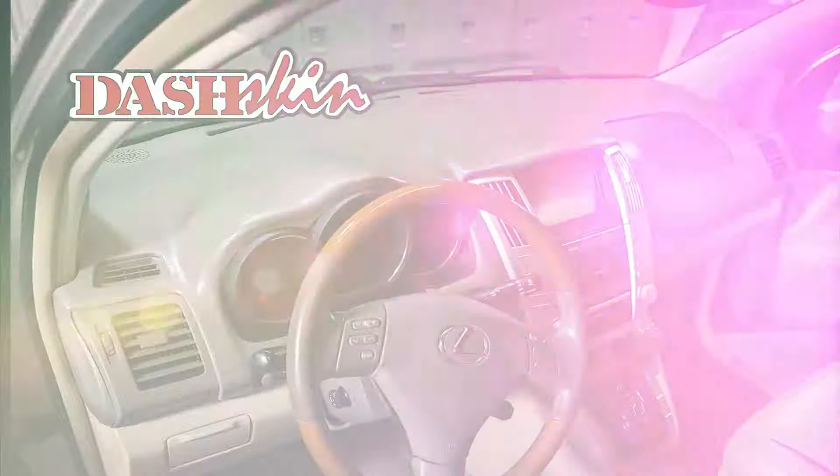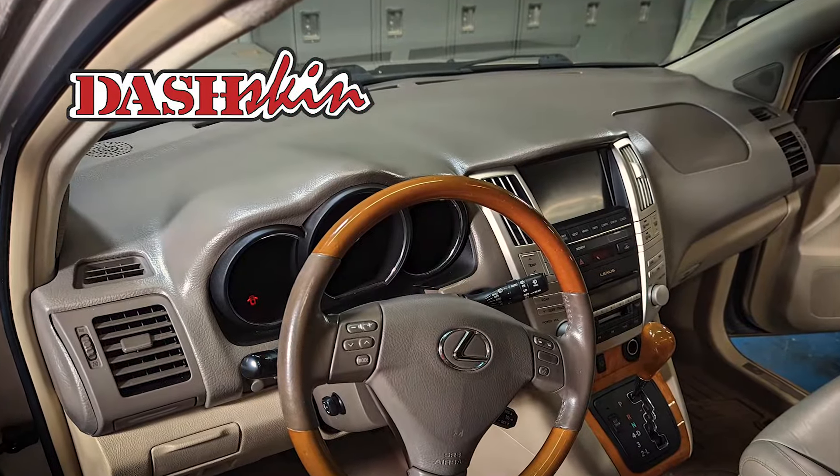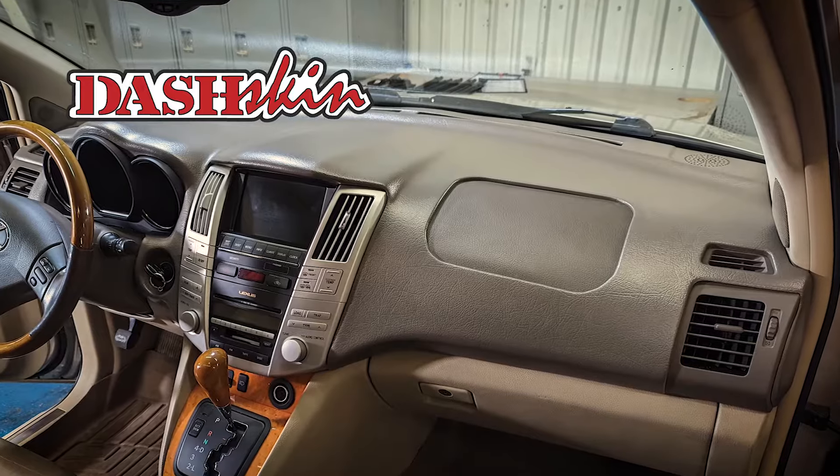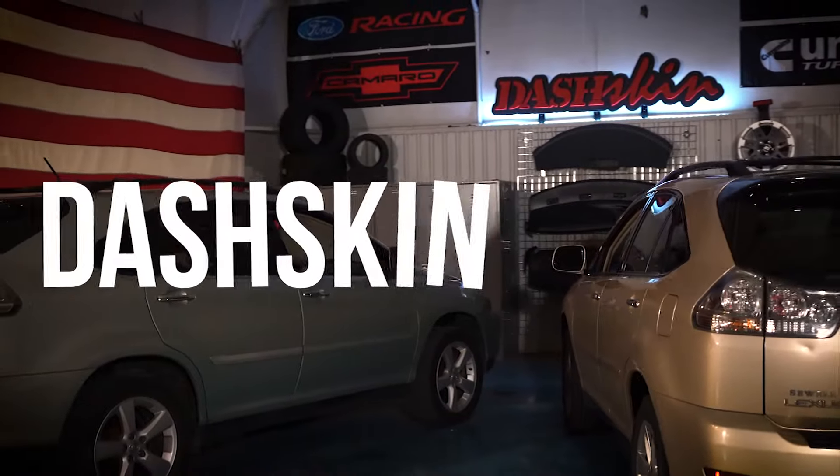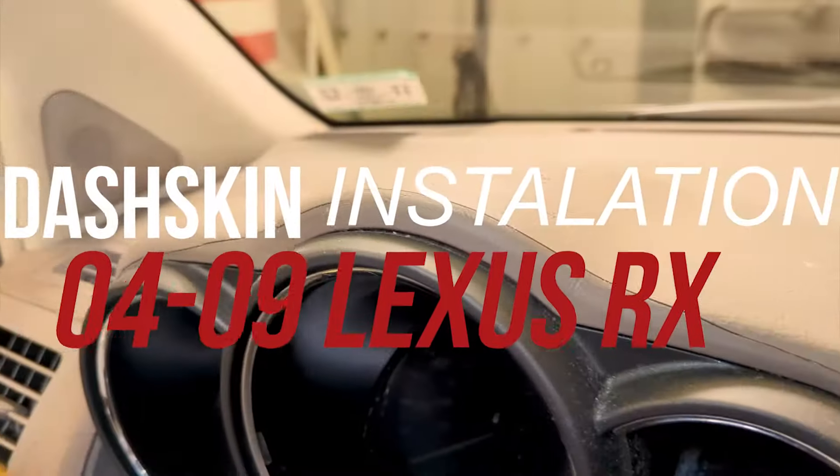Thanks for checking out our dash skin video install guide. This cover is compatible with all Lexus RX models, years 2004 through 2009. We're going to walk you through installing a dash skin on a 2005 Lexus RX 350.